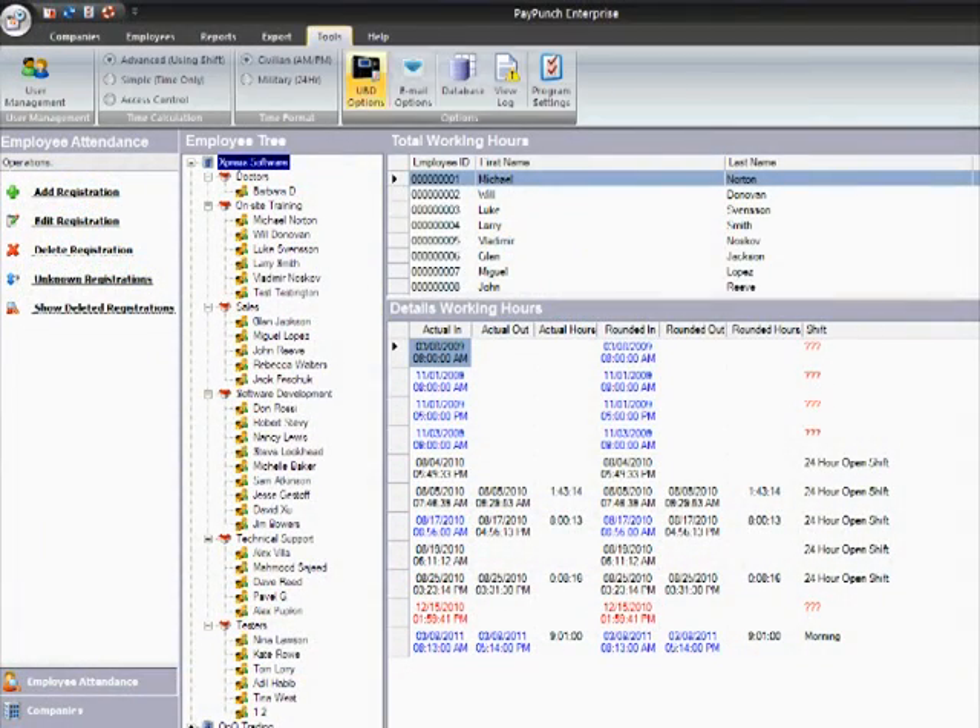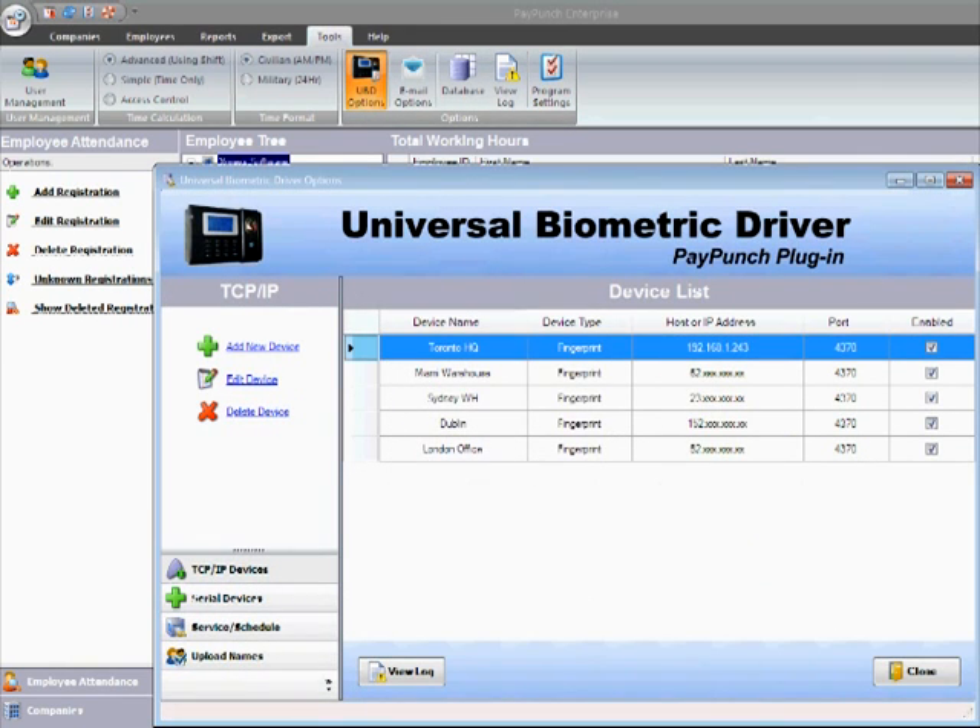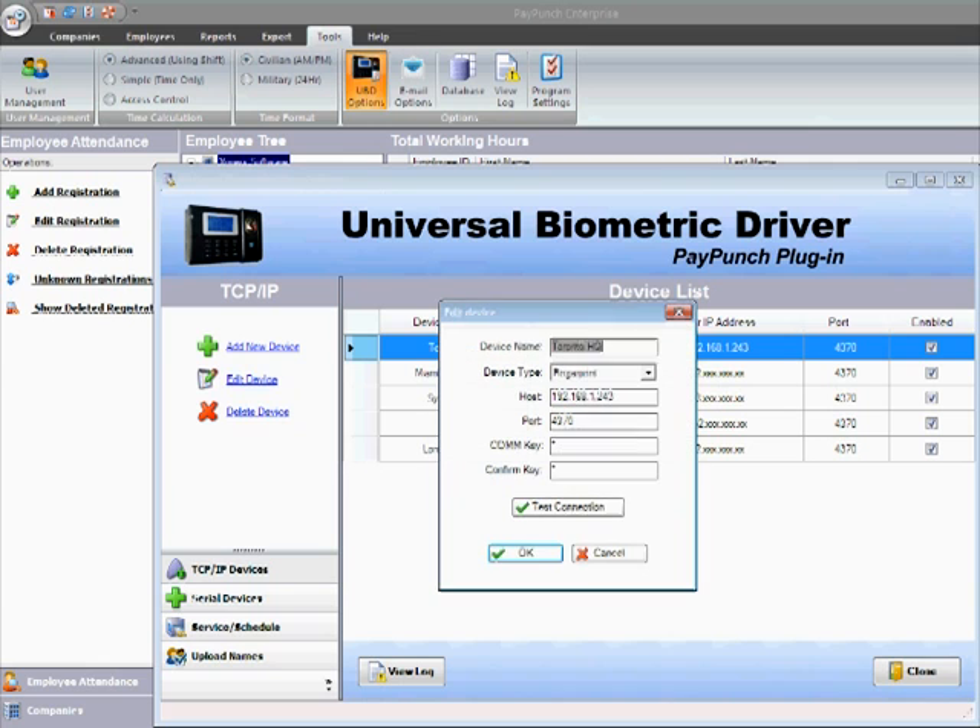open PayPunch and check the connection with the device. Click on Tools, then open UBD options. Add the device and hit test connection.